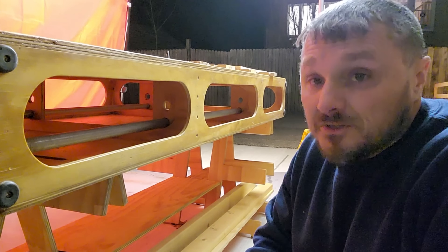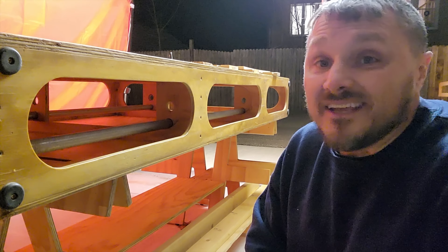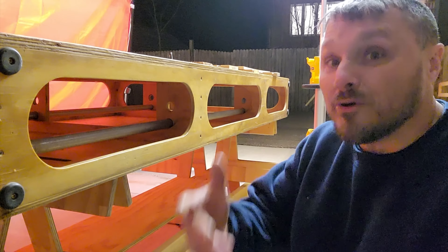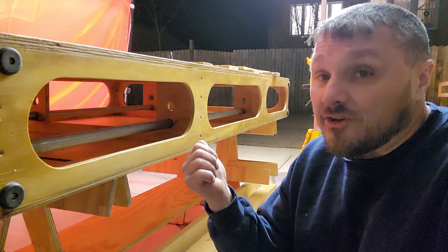I am looking forward to that new system. I believe I now have a source of lightweight plywood — I have an Amish cabinet builder that I work with quite frequently, and he indicates that he can find sheets of three-quarter ply at about 55 pounds apiece. I forget the name of the company or brand, but once I get that I'll post it somewhere. When I get a hold of that plywood, my next thing up is to build the total station and an additional compact bench.